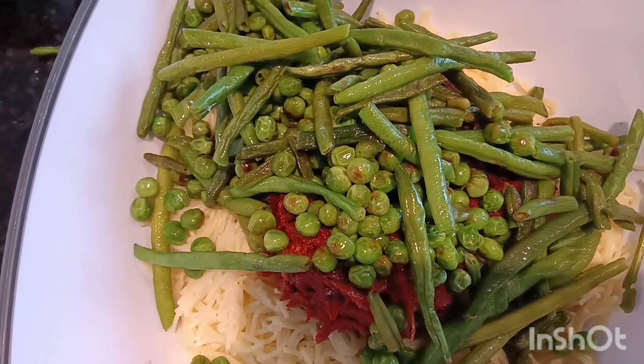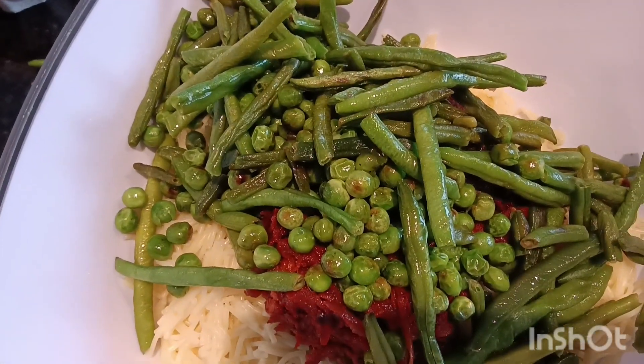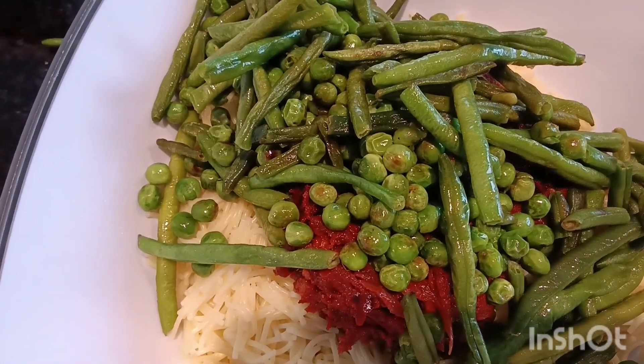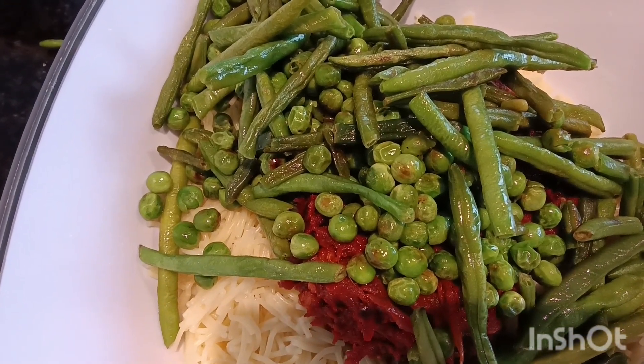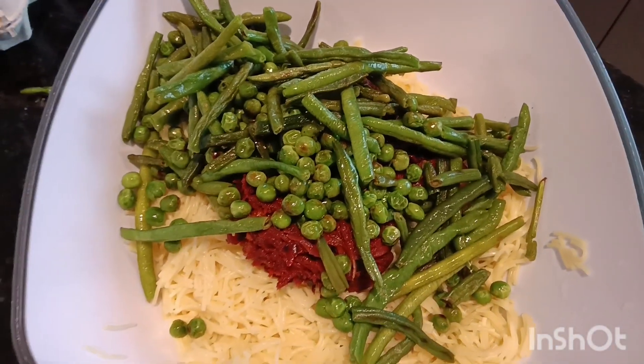Now mix the sauce. I am ready to use the solution. I will be ready to fire the solution.